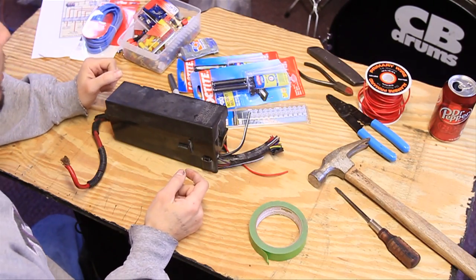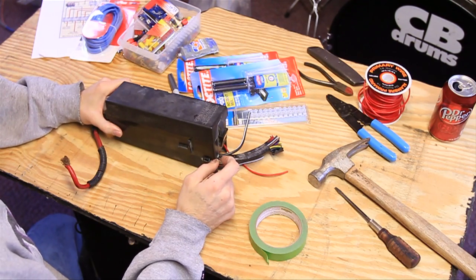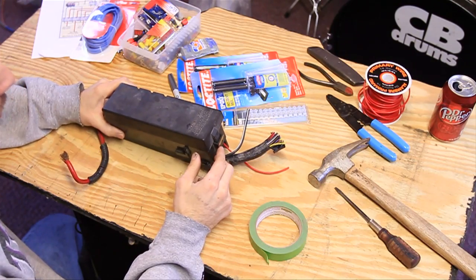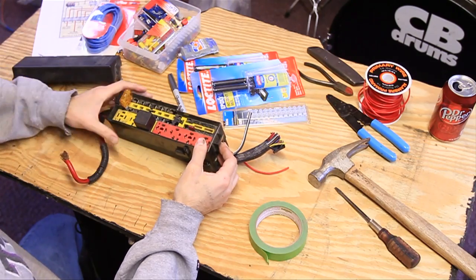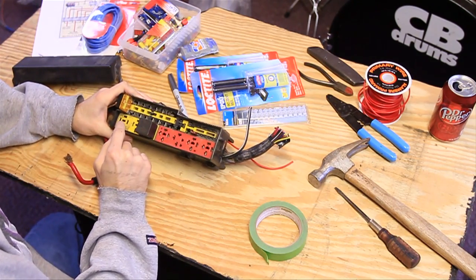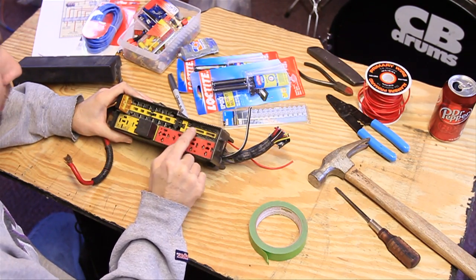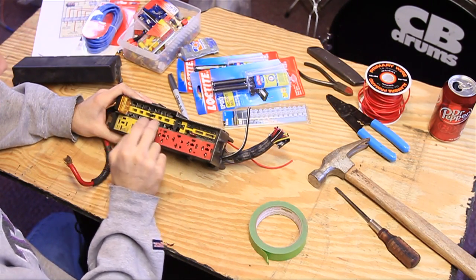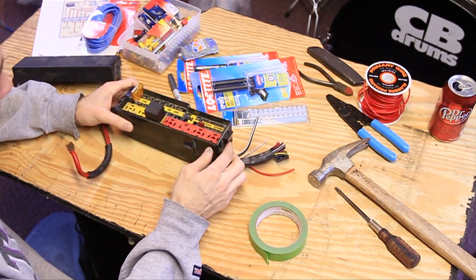We're in the basement today because it's a little bit quieter and warmer. Let's go over the parts list. The first thing you'll need is one of these fuse and relay boxes from a mid-90s Jeep Cherokee. You can use one from any vehicle, but this is one of the easiest and coolest ones I found. It's going to have seven relays, six mini fuses, and about eight maxi fuses.